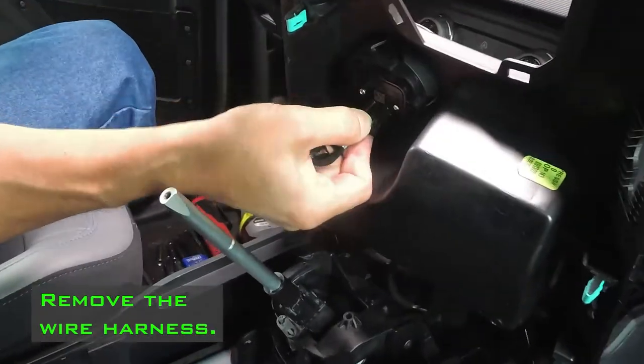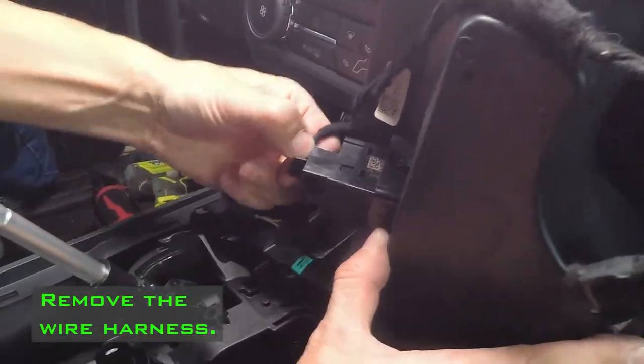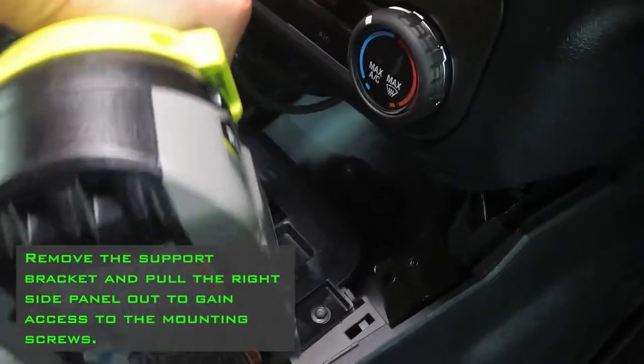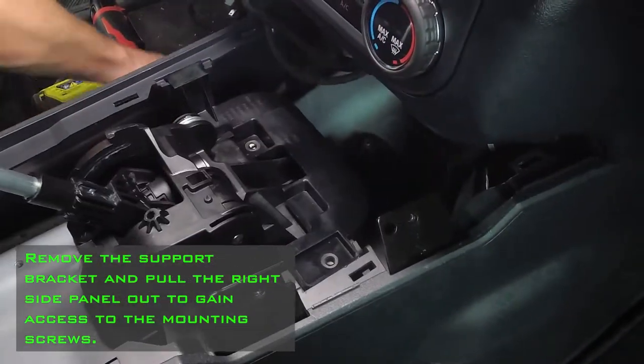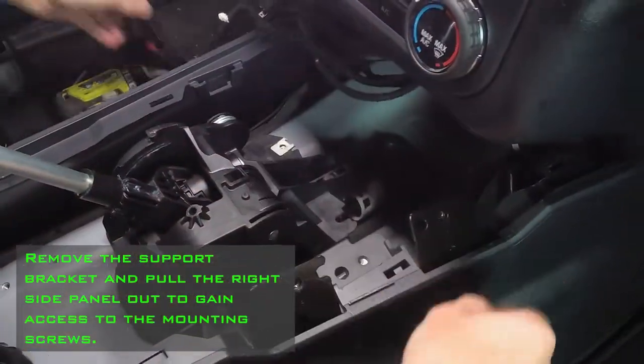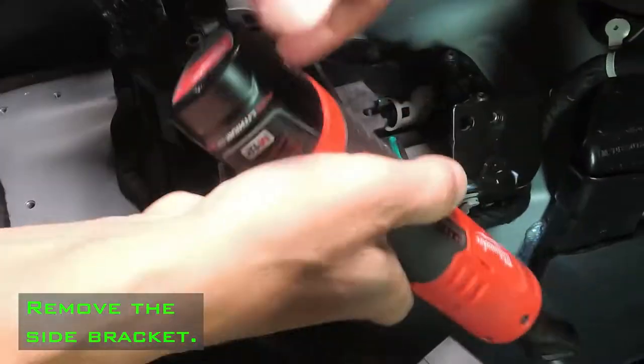Remove the center console by pulling it up and out. Remove the wire harness. Remove the support bracket and pull the right side panel out to gain access to the mounting screws. Remove the side bracket.